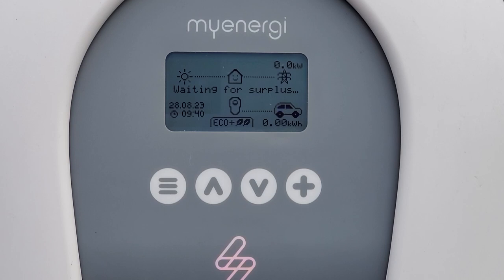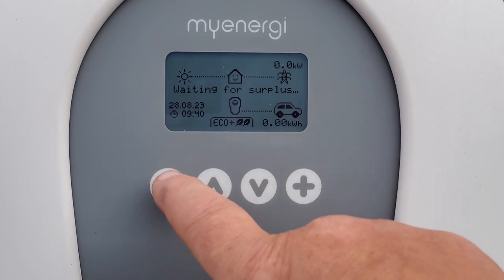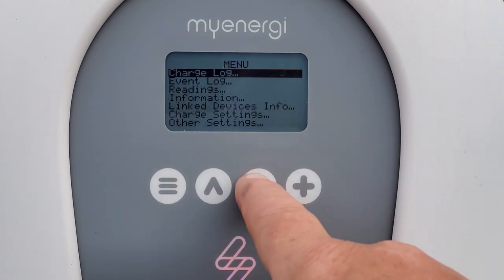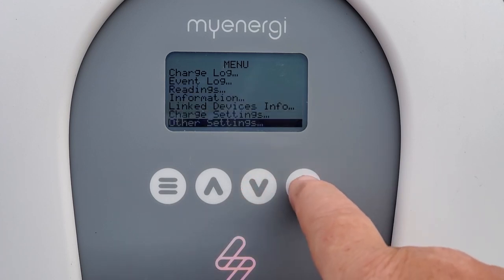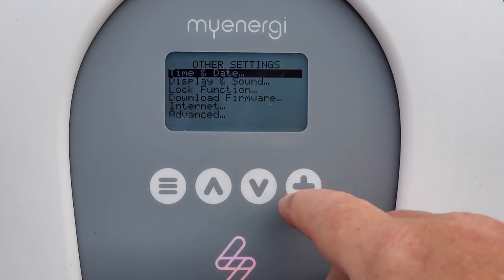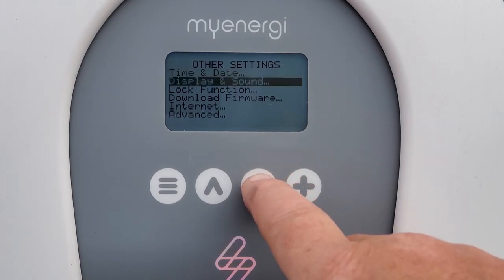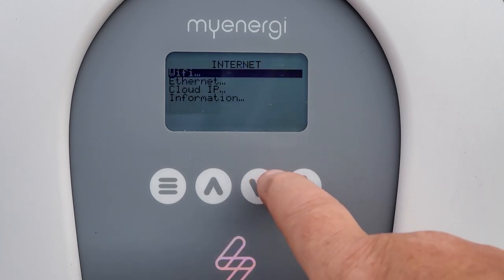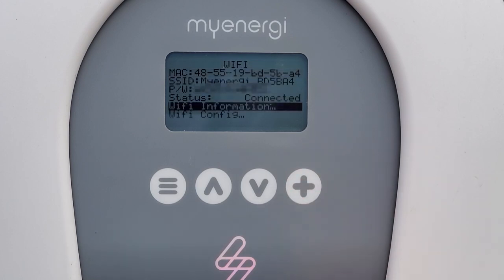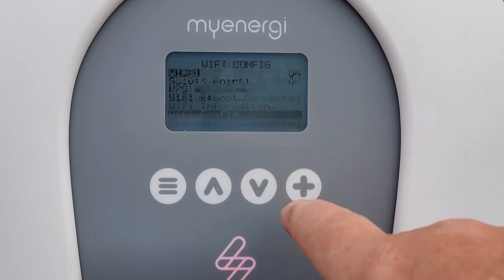To start this process on the Zappi — which is a version 2 Zappi with a built-in Wi-Fi unit — we access the menu, scroll down to other settings, hit plus, then scroll down to internet and select Wi-Fi and then Wi-Fi config.